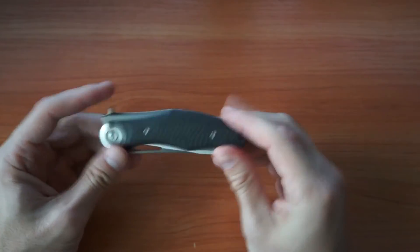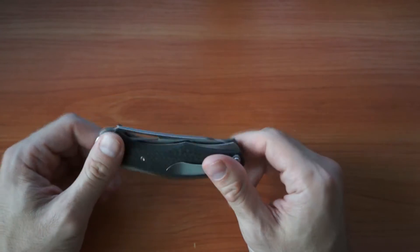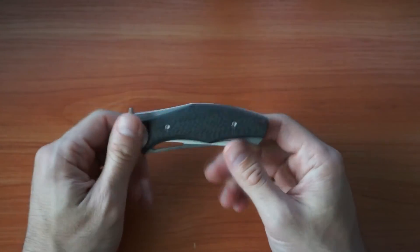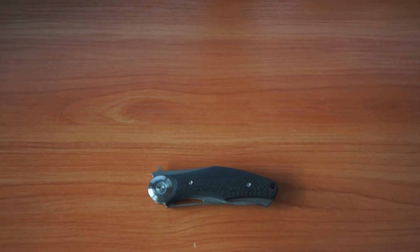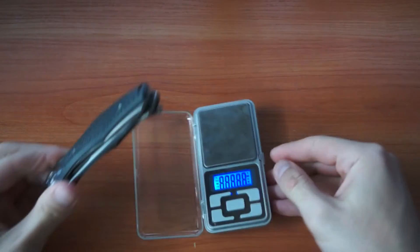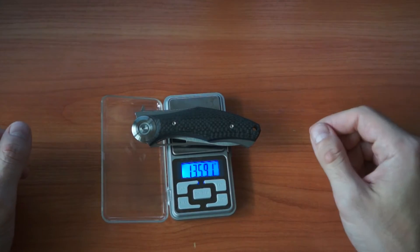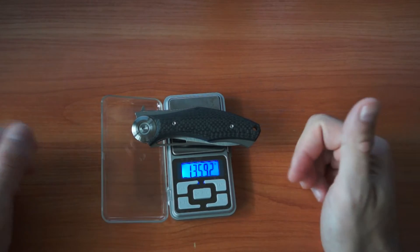It's light because it's titanium and carbon fiber. I think around 135 grams — we can check that with the scale. The scale is working — yes, it's 135 grams, 36... but whatever, it's cool.